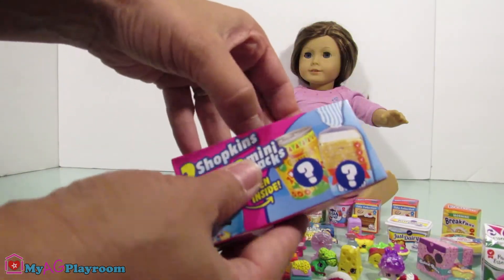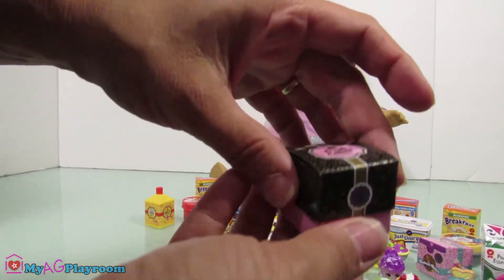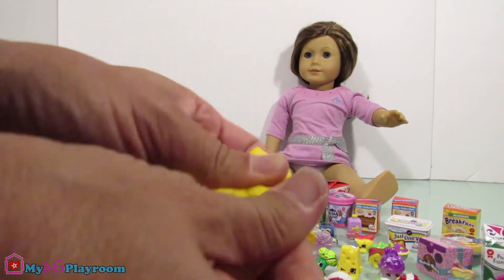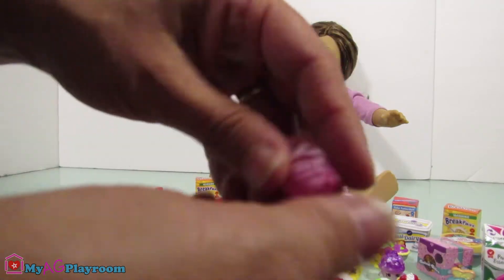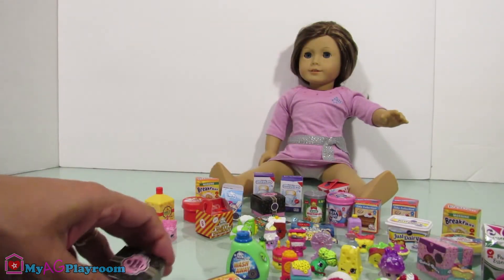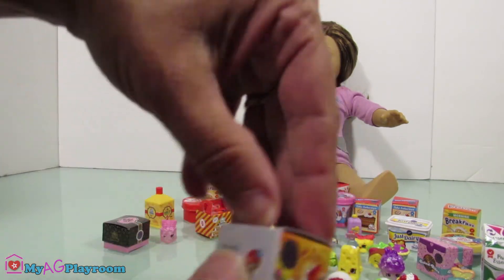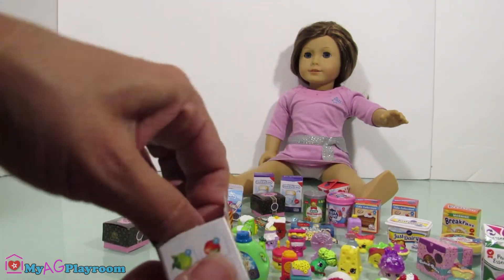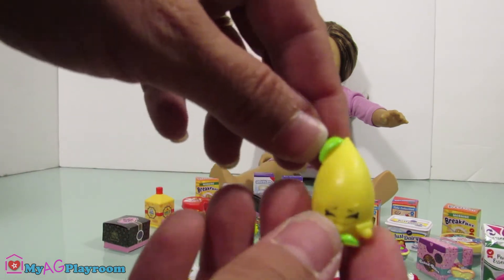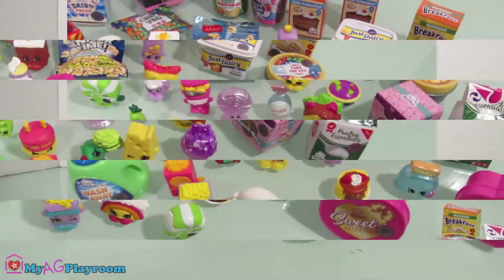Now let's open the surprises. It's inside — it didn't get the plastic ones. Another duplicate — I have this box. Oh my god, this is so cute, look at it! And some juice bags. Okay, this is the last to come. Lemon, lemon — cute lemon from the juice box. Very cute!